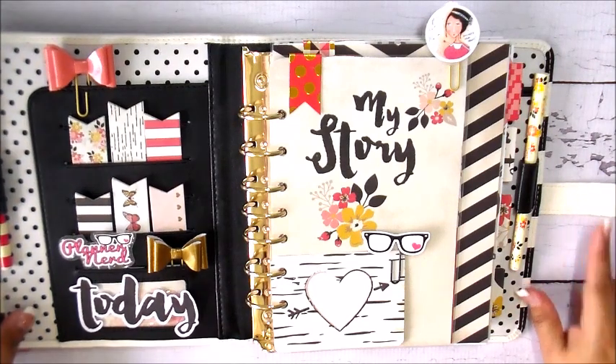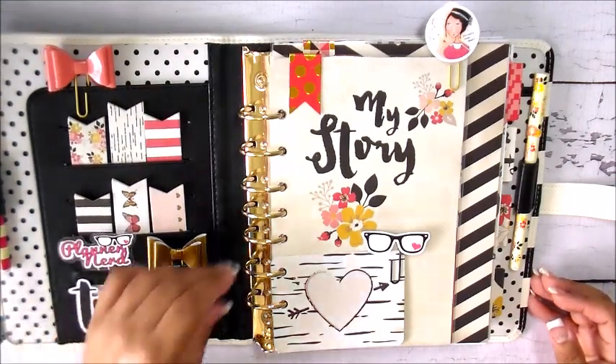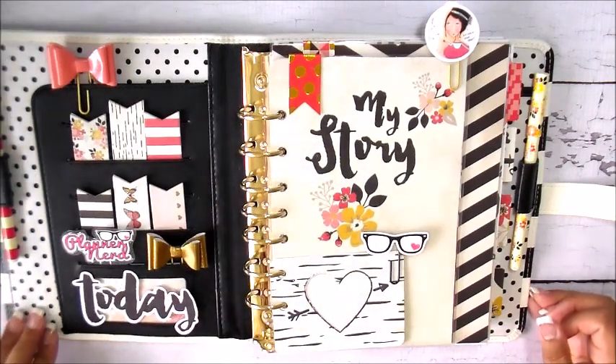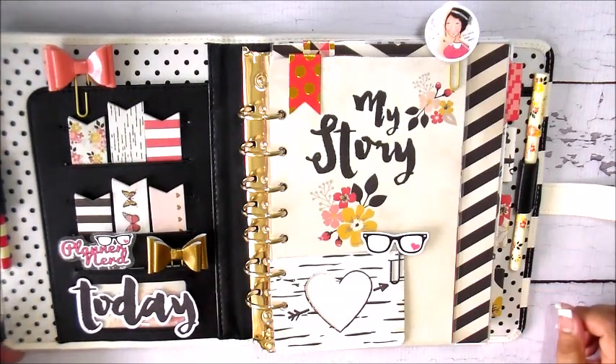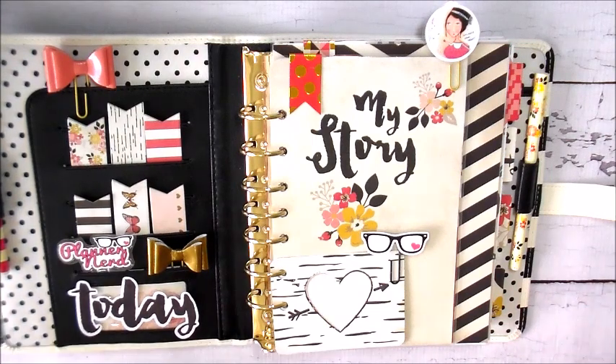I think it's very sturdy and nicely constructed. It has gold rings, which I like, and a really pretty black and white polka dot interior — I believe that's the same interior for all the Planner Love collection planners. For the exterior, I got white and black, but there's also a teal, a gold polka dot, and others available on franklinplanner.com.